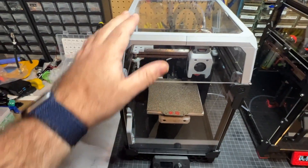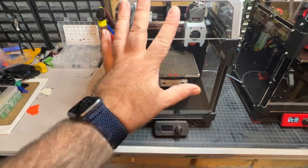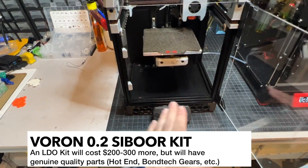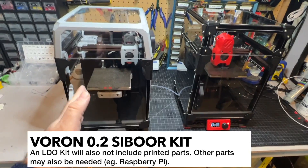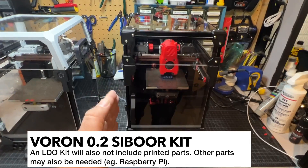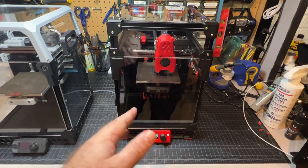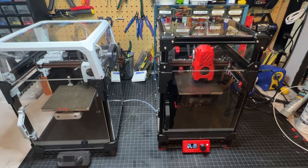Here's my LDO Voron 0.1 kit. This was one of the first Voron 0.1 kits that LDO made, around $700–$750 if I remember right. Everything that came with it was a high-quality part. But at the end of the day, what's important to you? Do you want to pay a lot of money and get guaranteed parts that you know are going to work very well? Or do you want to pay a decent amount of money and get a printer that's going to work great on a budget, maybe with a few trade-offs you have to deal with?